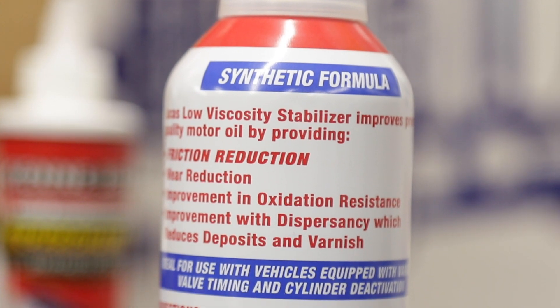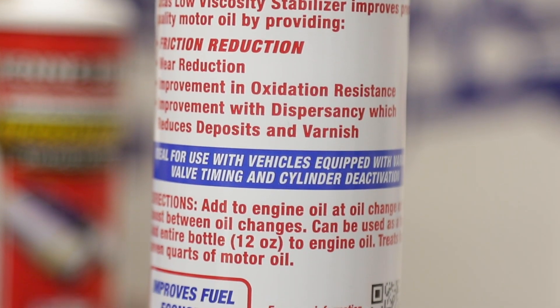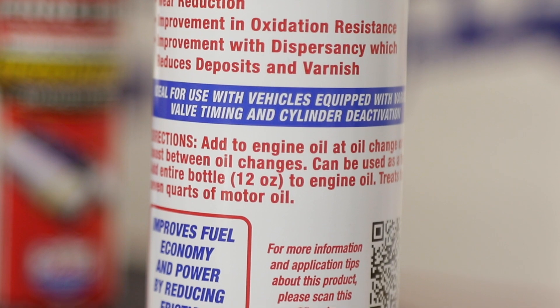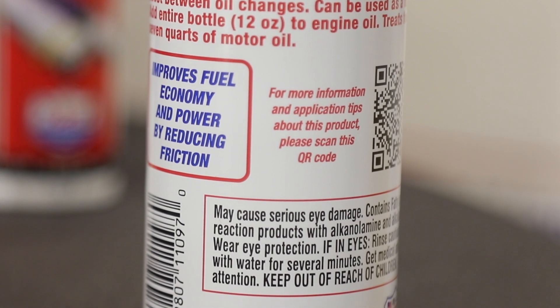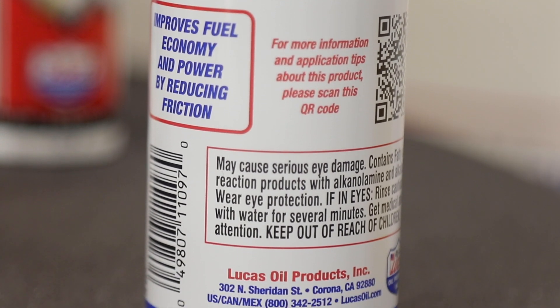What's great about it is that it coats the parts without creating too much of a boundary layer. So whenever your car shuts off for the night and all that hot oil drops to the bottom of the oil pan, this stabilizer — this film strength additive — is going to coat the parts. Whenever you go to start the next day, you're not going to have that friction or that lag time while oil travels from the pan to the top of the motor and back down.